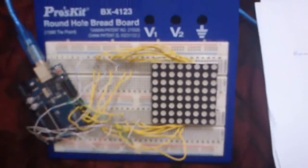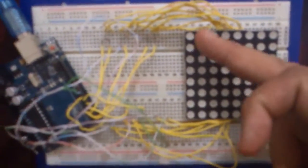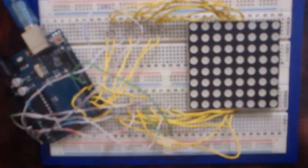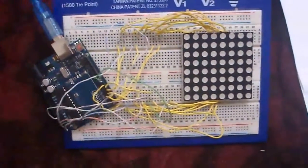In this video I'm going to show how we can use a dot matrix. In our case it's an 8x8 dot matrix, meaning eight rows and eight columns making 64 LEDs to light.